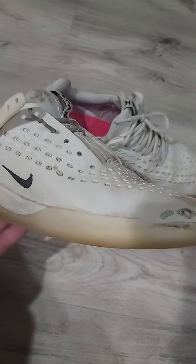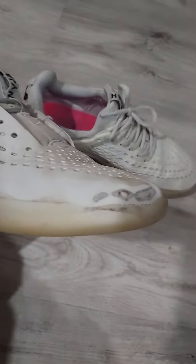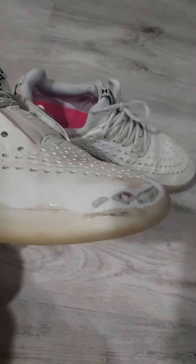Overall, I love these shoes. They did so good. But what shoes should I try next?